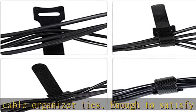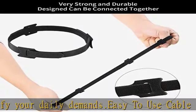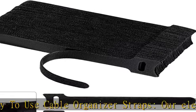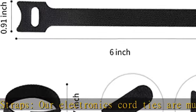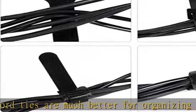Secure large cords and bulky cables with ease for a neat finish. No peeling off cable management straps — unlike many cheap cord ties on the market where the hook easily peels apart from the fabric under stress, Balabala cable cord ties adopt advanced technology, totally free of this problem.